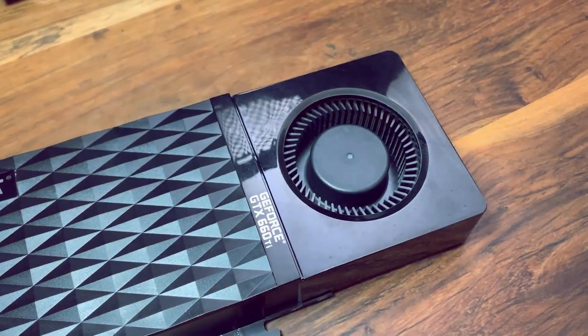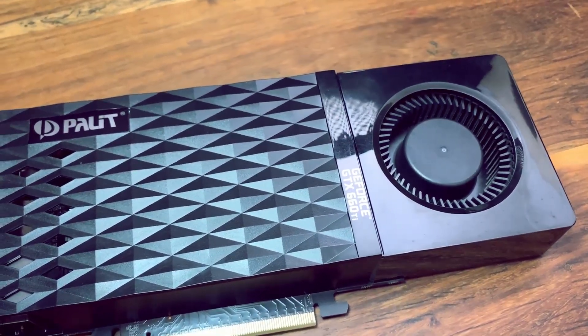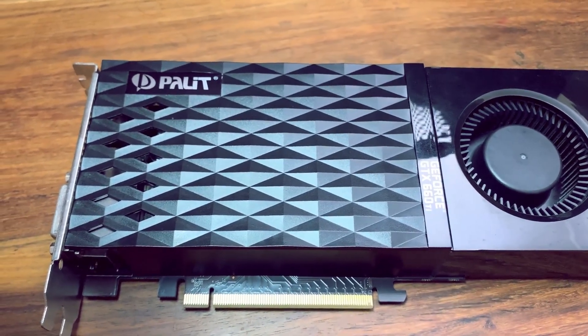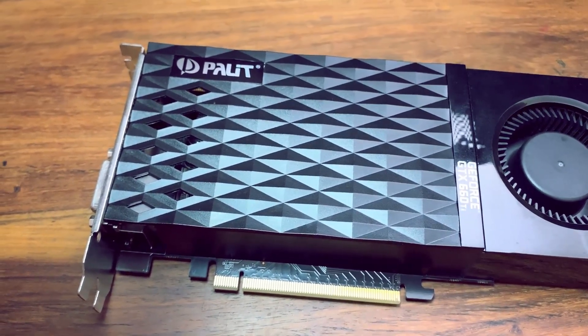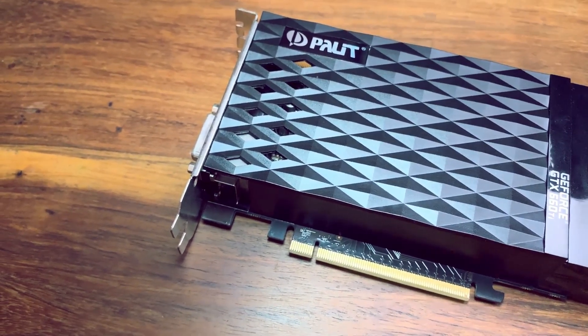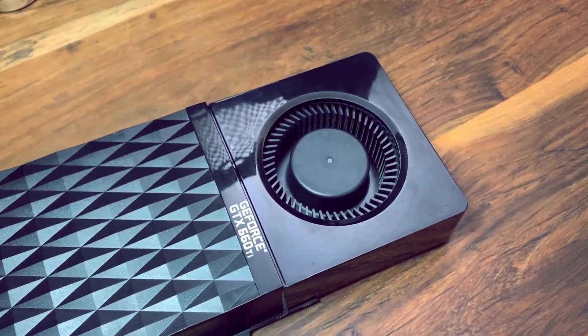This particular 660 Ti comes in a blower style card design which, unlike most, is not plain. I am actually quite fond of the diamond cut design across the shroud which is painted in black to match the PCB, giving it a nice touch. In the top left of the shroud you will find the chrome Palette logo and the GeForce GTX 660 Ti on the bottom right, also in chrome, which gives the overall design a lot of flair.